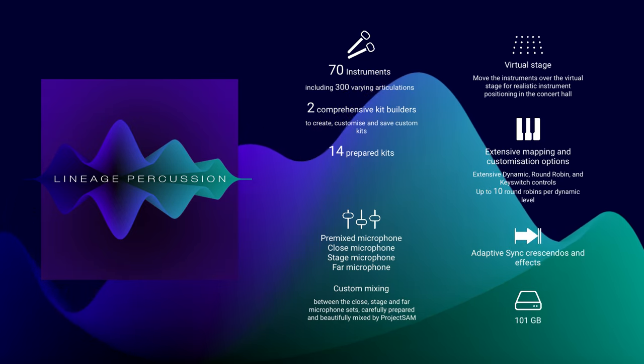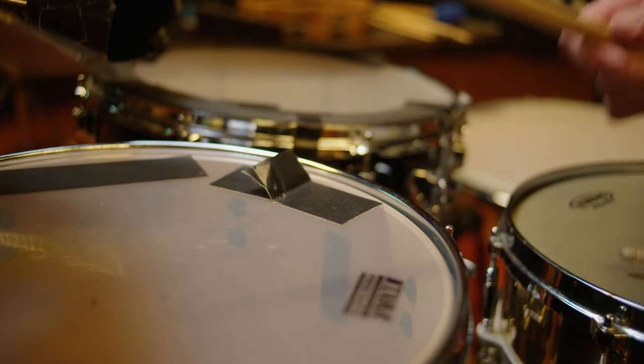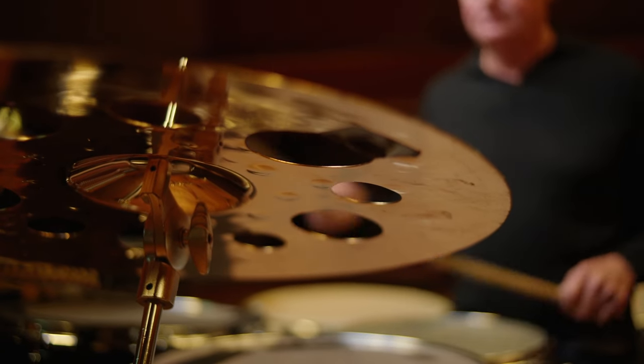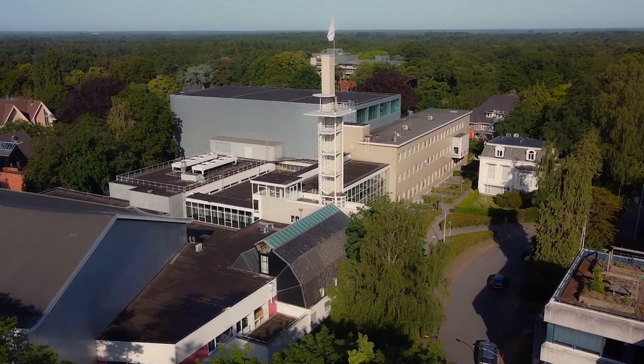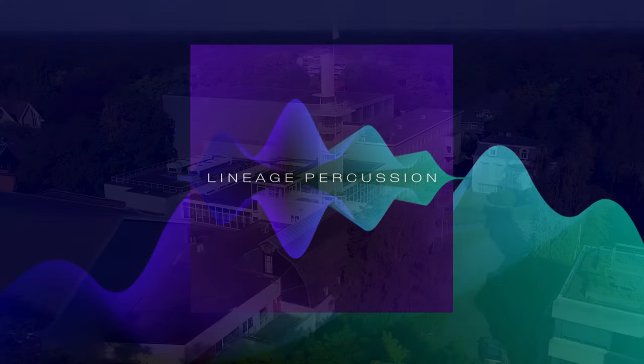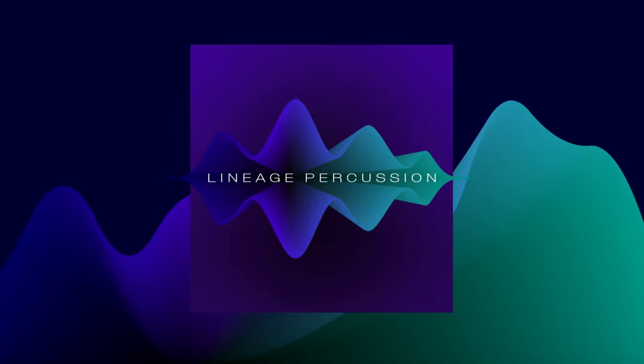Lineage Percussion was also recorded in the same beautiful concert hall as all of our Symphobia libraries, for a perfect match. This is inside the Broadcasting Music Center in the town of Hilversum, the Netherlands. This gives the library an extremely satisfying warm but powerful sound. Let's go explore some of the instruments, and along the way I'll be touching upon some of the useful features you'll find in Lineage Percussion.